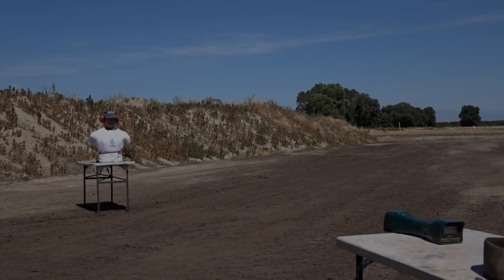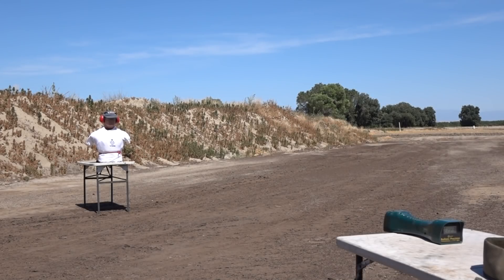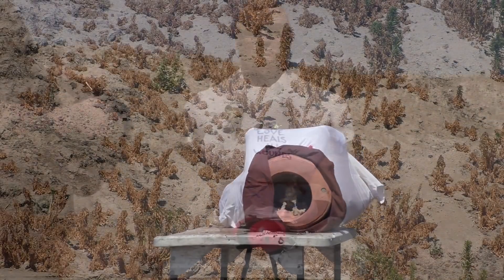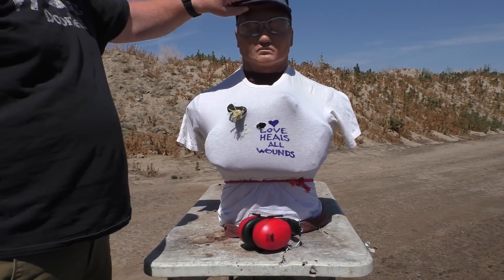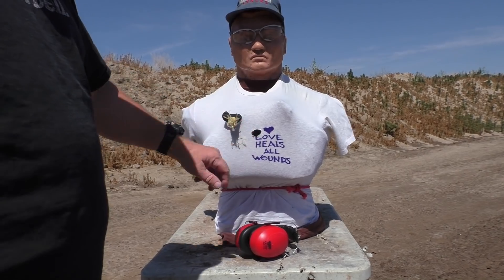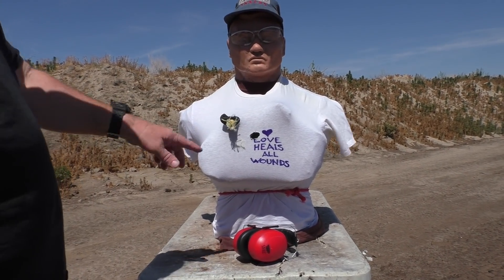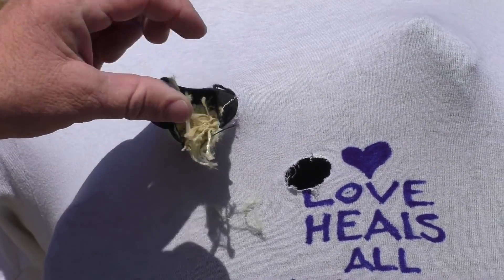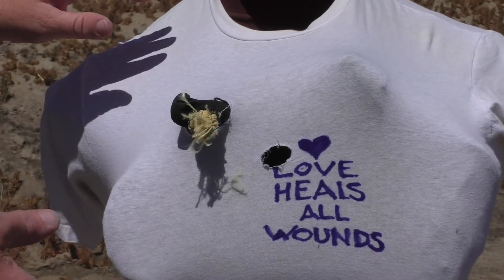Going for a hard shot because love heals all wounds — that's what we need in these times. I don't understand what happened there. It's just science. I believe the round entered here next to the heart, a little bit left. We don't know why. This is a piece of Kevlar and vest carrier coming back out of another hole. Let's take a look and see what happened with this round.